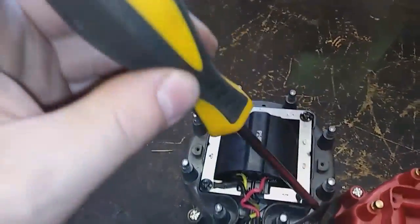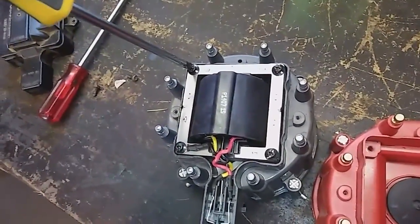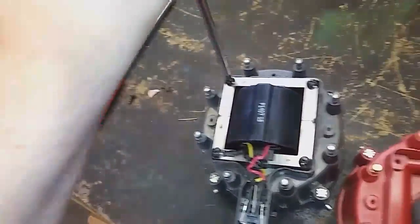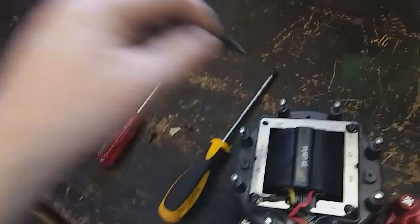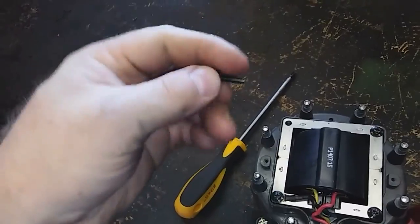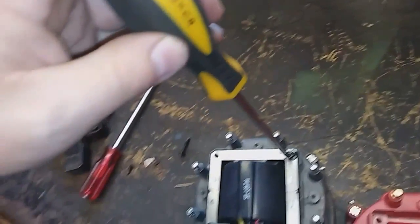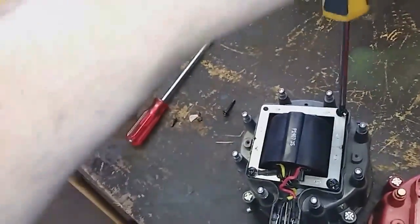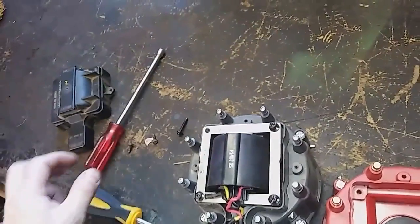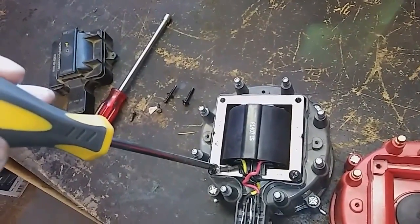There are four screws — one, two, three, four — and there's a ground up above here too. These are kind of long depending on the system. I was thinking of the Excel coil that used to be on here, which made them kind of long because that was a cap and a coil in one combo — higher voltage — but unfortunately it was broken.